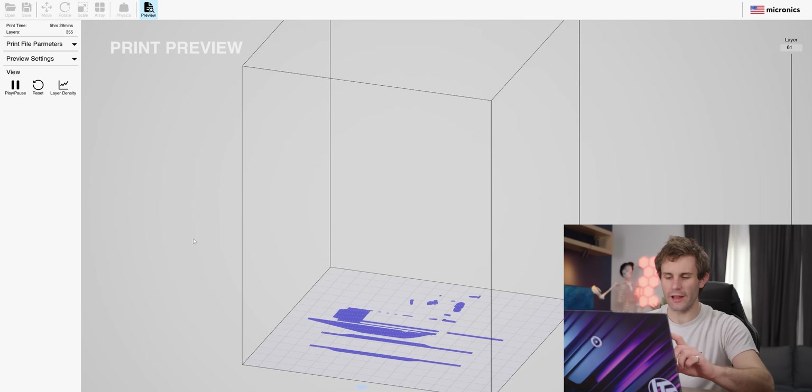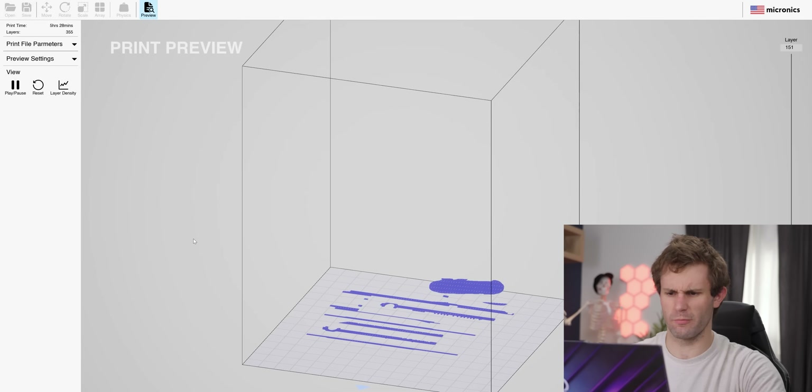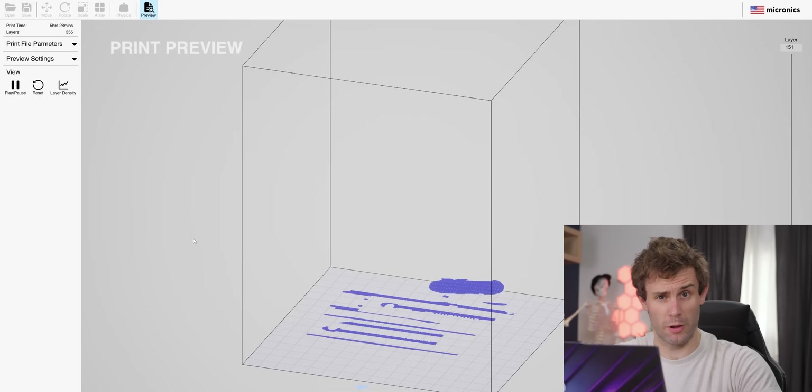You can see how it's running through each layer that it's going to print, though I can't tell if it'll show me what the whole part looks like just from the print file itself, so that might be a surprise for all of us later.